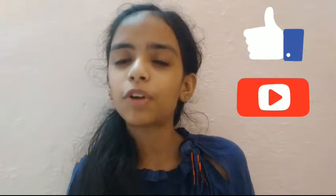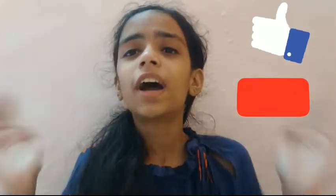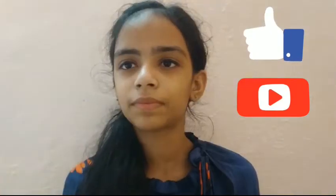So guys, that was all about my hoop skirt. Hope you enjoyed it. Keep watching my videos, give this video a big thumbs up, subscribe to my channel, and press the bell icon for notifications. I will be posting many interesting videos this week — including a Diwali series and vlogs from my sister's wedding. So stay tuned, and we will meet in the next video. Until then, goodbye!